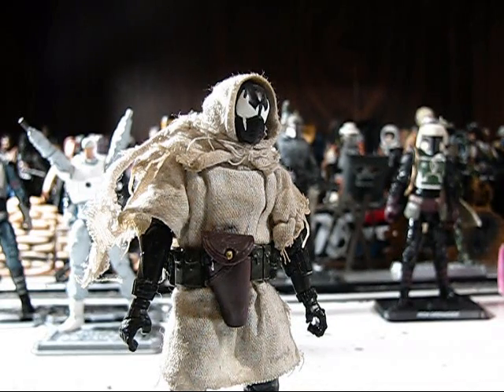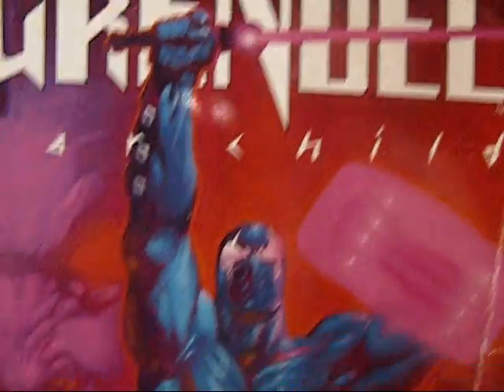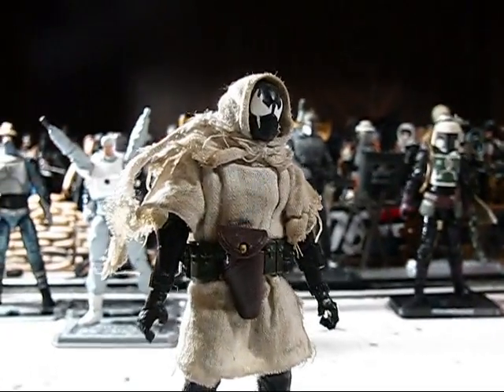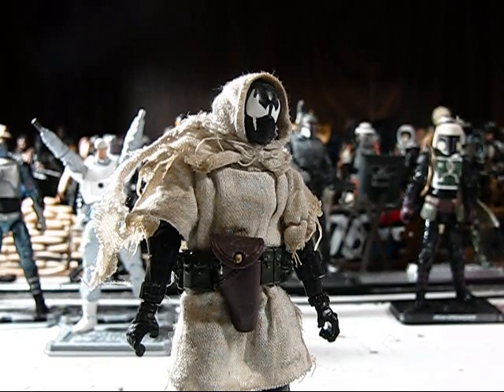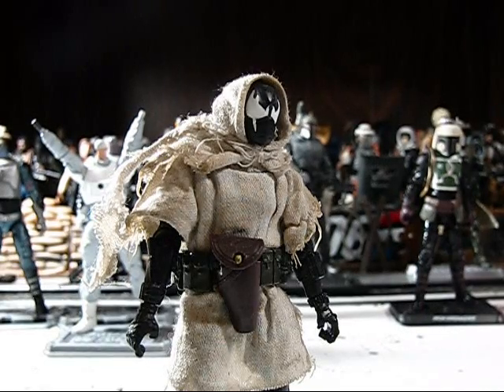Let me show you the comic book. It's called Grendel: Warchild, and I've had this comic book for a long time — it's a great book. I was really attracted to the character of Grendel because he reminds me a lot of my favorite G.I. Joe, which is Snake Eyes. And as you saw on the cover, he also has sort of a lightsaber-type weapon, so it also tied in the whole science fiction Star Wars theme.